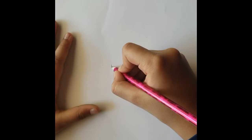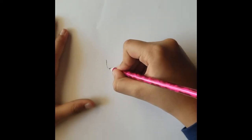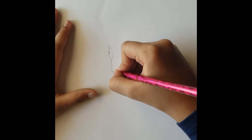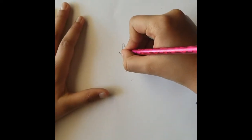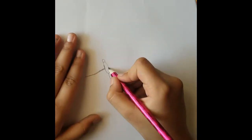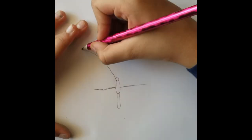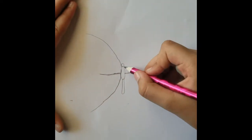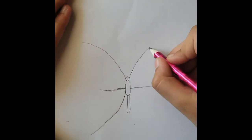Hi friends, welcome to Daddy's Kids educational channel. Today I will show you how to draw a monarch butterfly. First, draw two stretchy oval shapes, then make partitions on each, then draw a U-shape on two sides.